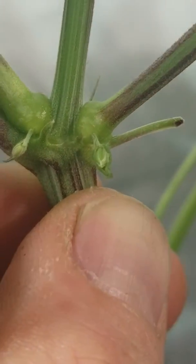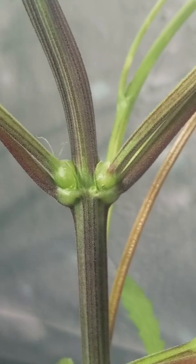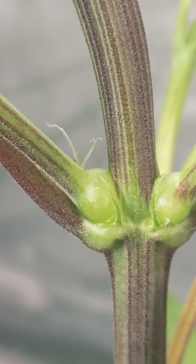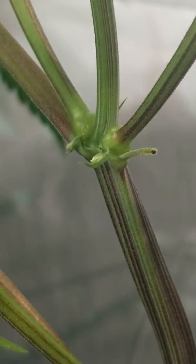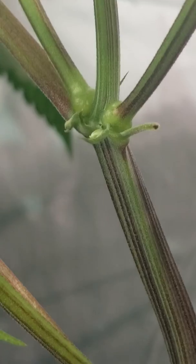This guy's out. True hermaphrodite — shows female and male. There's another female, little pistil hair there. Yep. Male. Female. Male. Female. Same plant. No good.